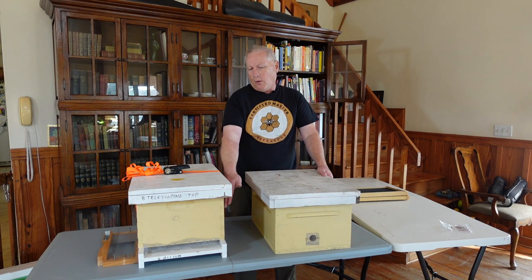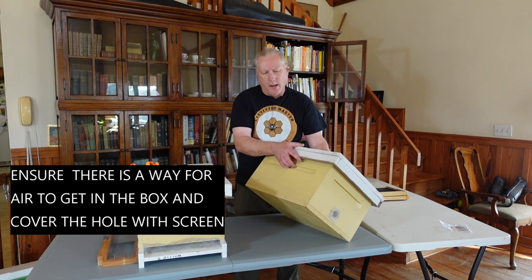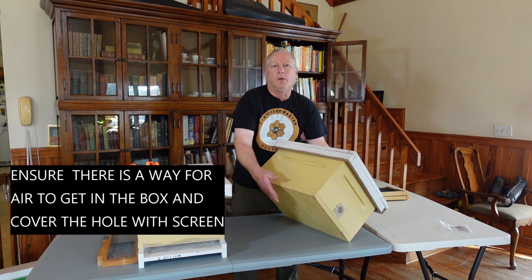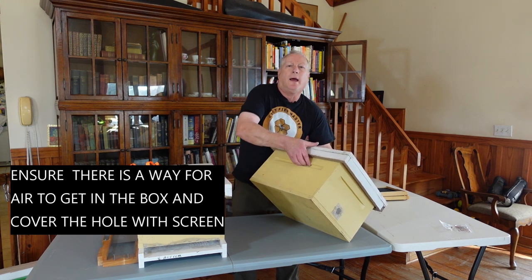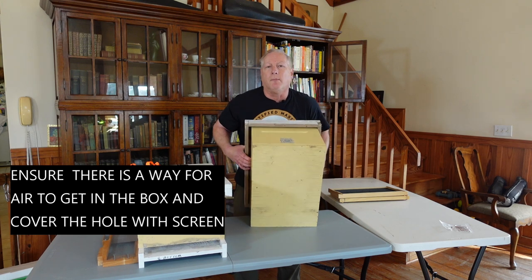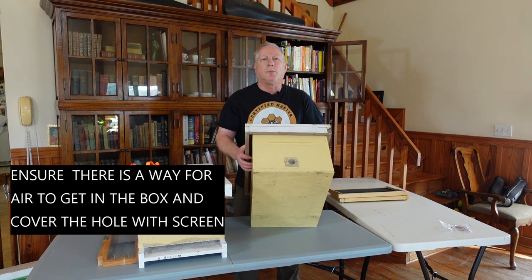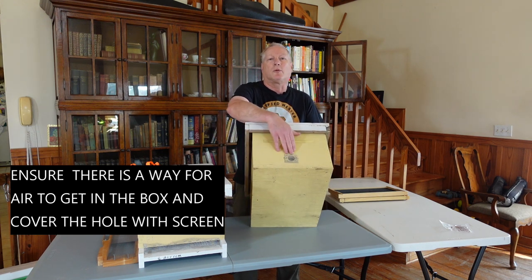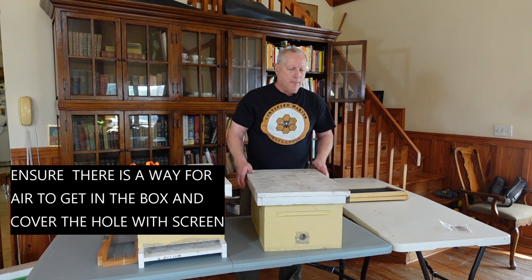If you have a swarm catch box or don't want to use a hive bottom board, you can simply take a piece of plywood and screw it to the bottom of a hive body to create a solid bottom. If you are using a swarm trap box, make sure you put screen over any entrance hole.